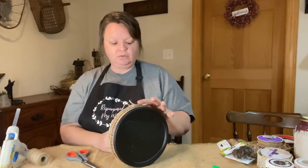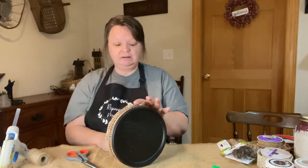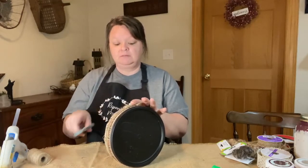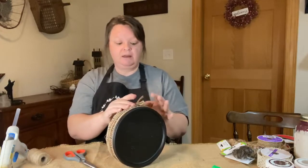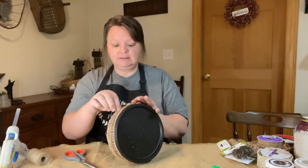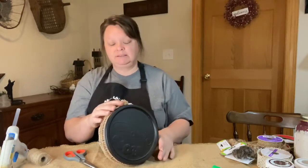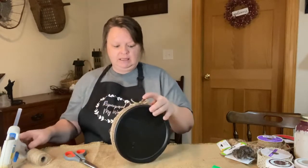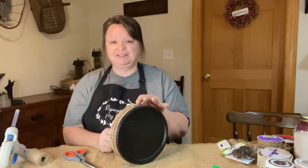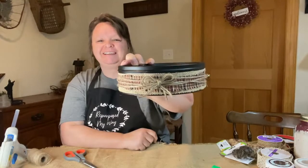When I go to Goodwill or any of the thrift stores, or even the dump's free store, people will get rid of their tins. I found all kinds of tins over there and it's like — what can I do to recycle these and do something different? Besides buttons — I mean these are great for buttons. It feels loose, so more glue if it's loose. There we go, that looks cute.